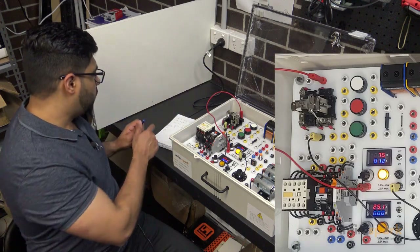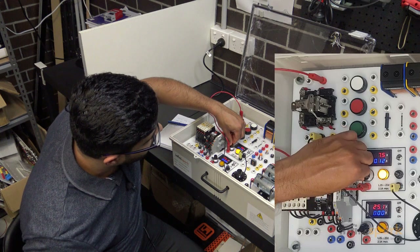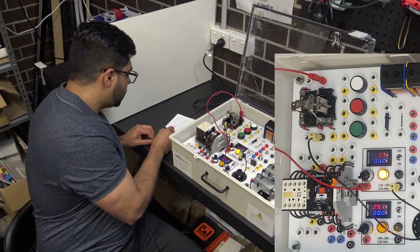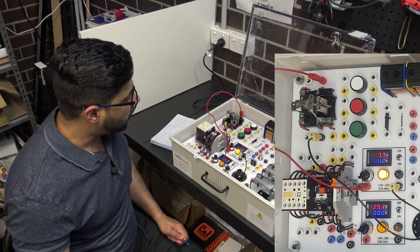Still doesn't work. Let's try increasing to 8. At 7.7 volts my open relay coil is energized.